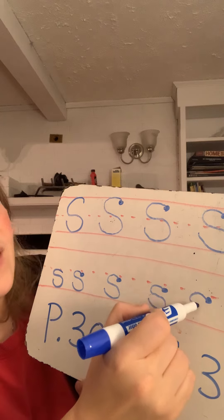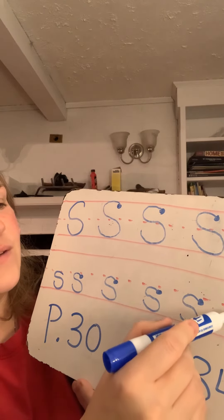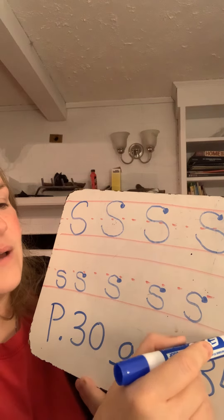Curve around and around again. Curve around and around again.